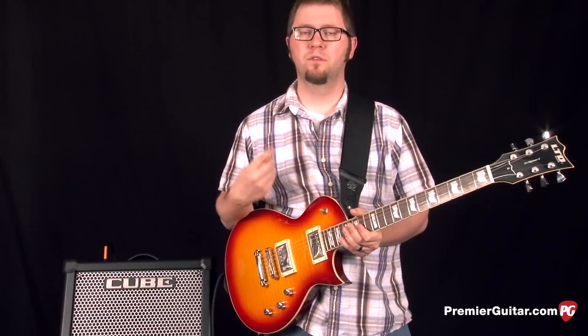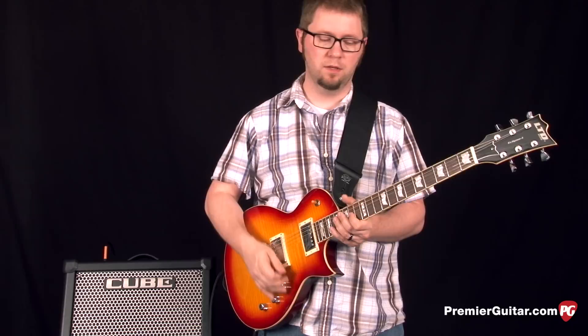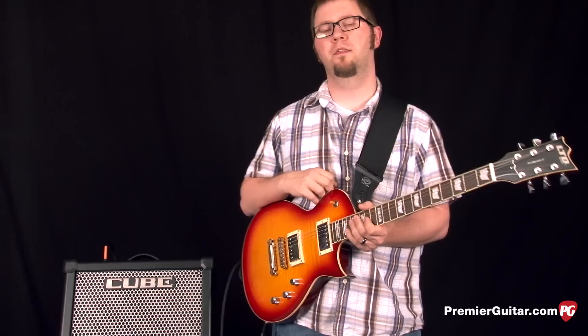The final sound we're going to look at in the lead section is what Roland's called the Dynaamp, which is a real dynamic sound that responds to how hard you're picking. So first I'm going to pick very, very lightly — it'll be a clean sound — and then without touching anything on the amp, I'll start to pick harder, and you can hear the difference in how the gain changes.